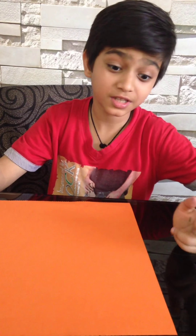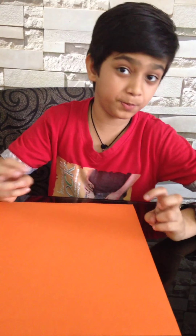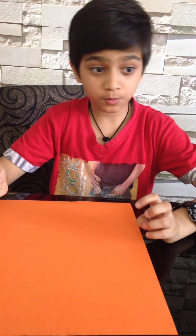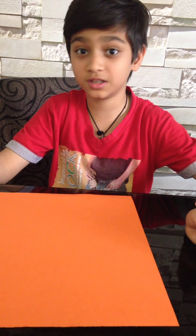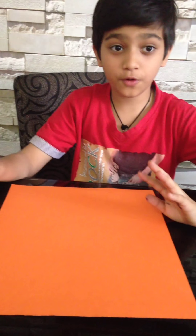Hey guys, I'm back on YouTube and back on my artwork series. Today we are gonna make a pretty and awesome card which is good for sending invitations and birthday party cards. It's too nice.